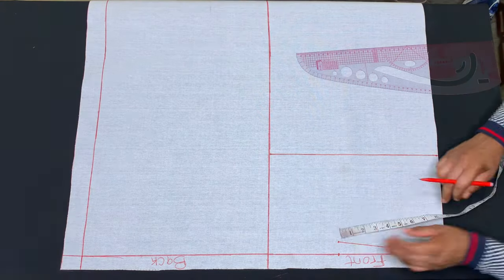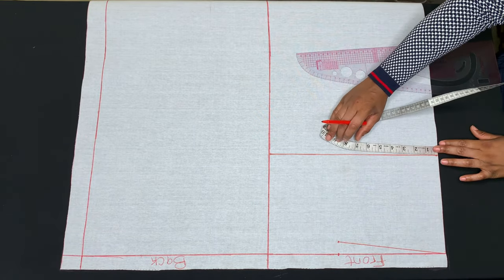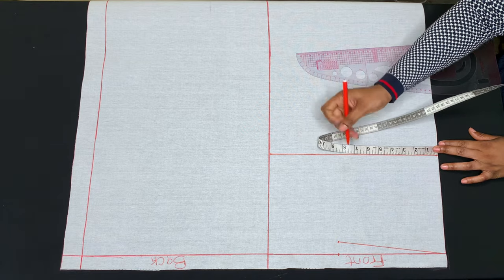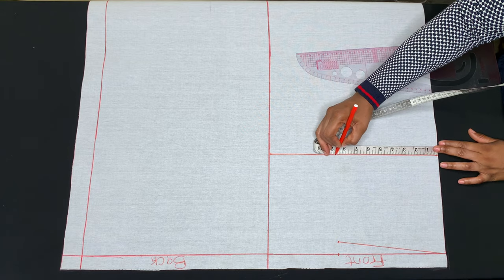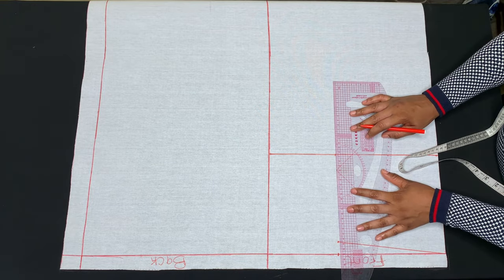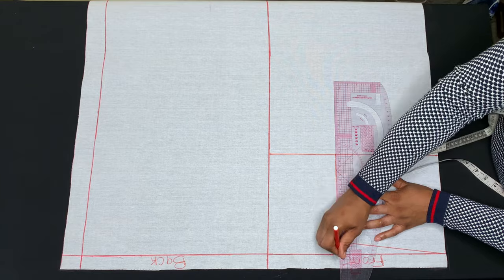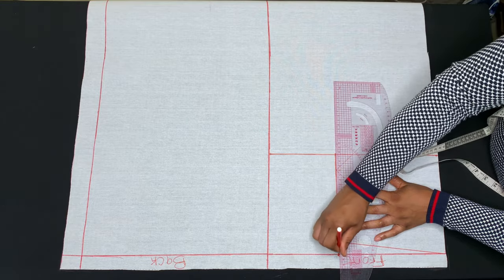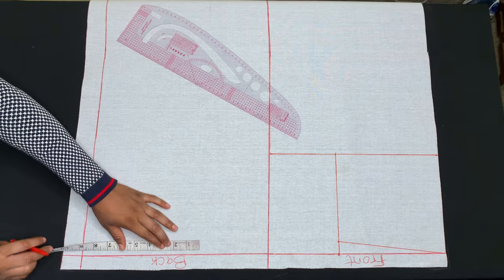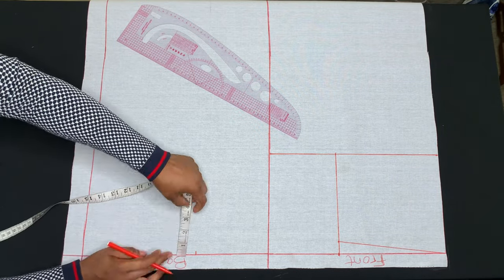I'll go ahead and measure 8 and a half inches on the chest line, then connect the points. Making the vertical line for the back, I'll start by measuring from the zip allowance, and I'll do the same thing on the back piece.